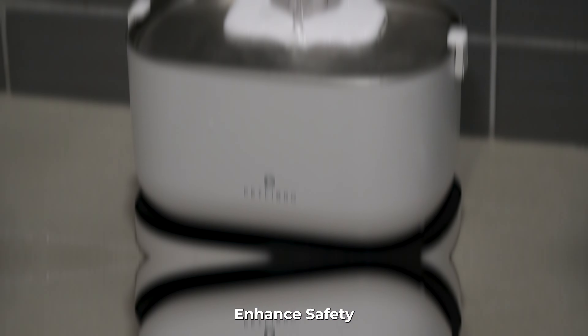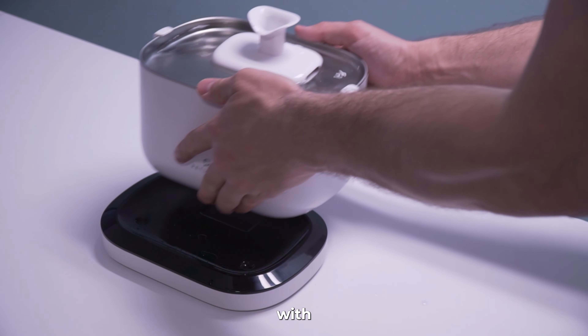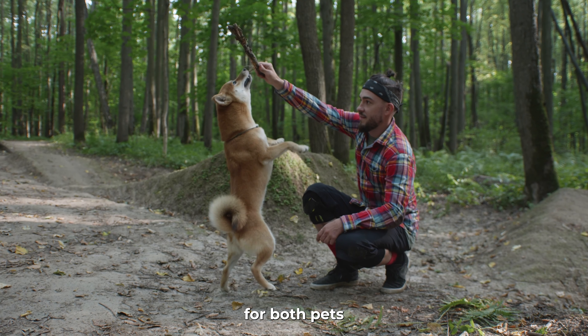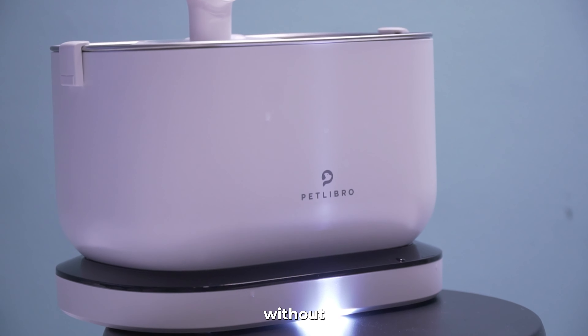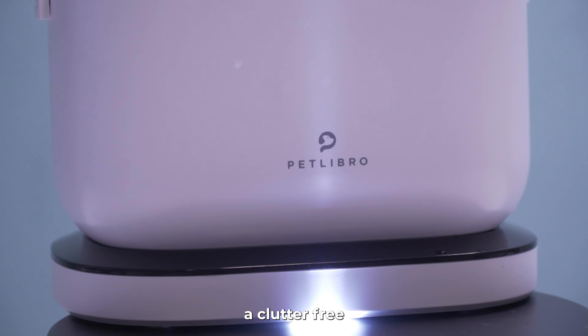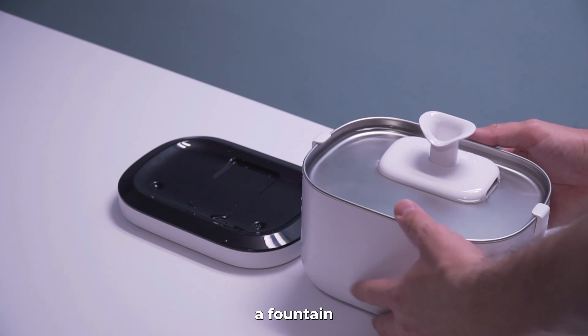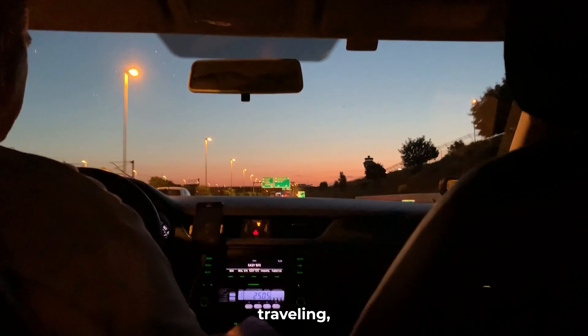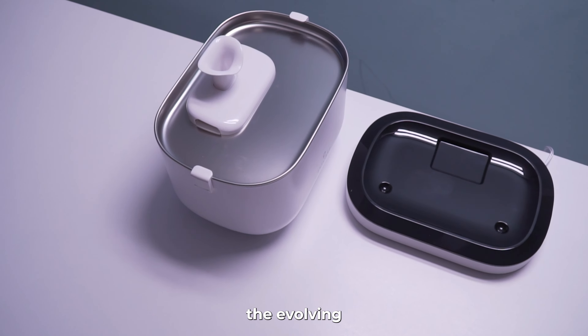Enhanced safety eliminates the risk of tripping hazards or accidental electrical incidents associated with traditional corded fountains, ensuring a safer environment for both pets and owners. Enjoy the freedom to place the water fountain in any living space without the constraints of nearby power outlets, allowing for a clutter-free and aesthetically pleasing setup. Pet owners can place the fountain on outdoor patios, balconies, or even while traveling, offering greater flexibility. This embraces the evolving trend of integrating smart technology into everyday pet care routines.